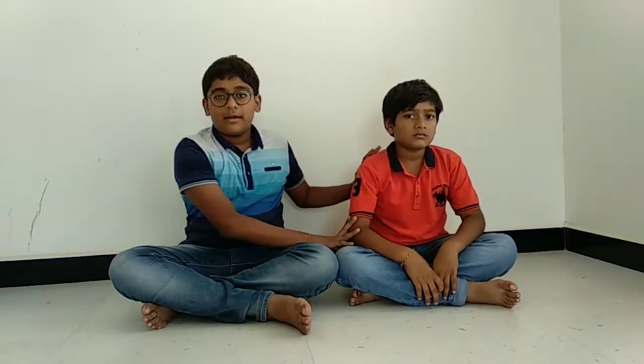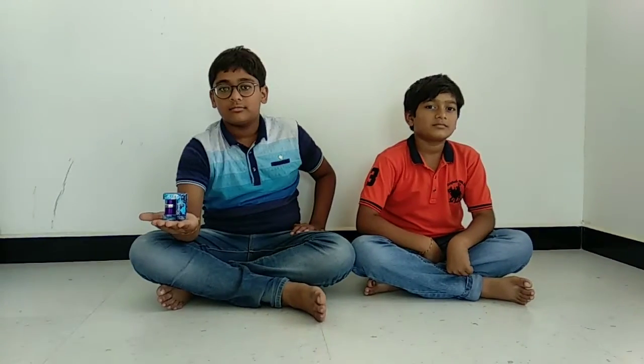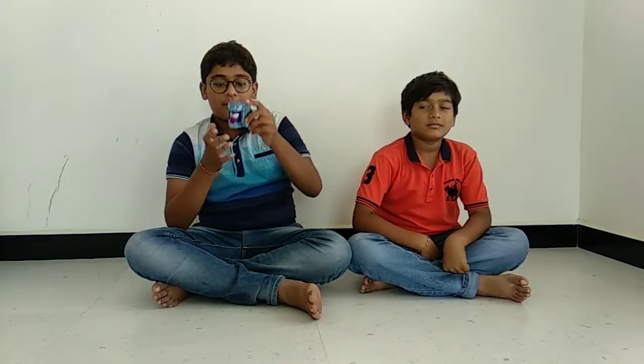Hello friends, this is my bike and today I am going to unbox the emulets.